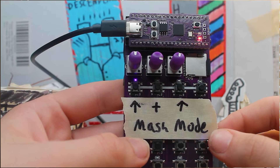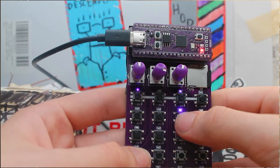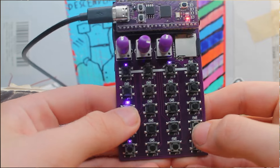The key combo A and C gets you to your mash mode, which will modify your current loop with wacky effects like fuzz on button 3, a repeater on button 8, and a tape stop that neatly ends your loops on 16.